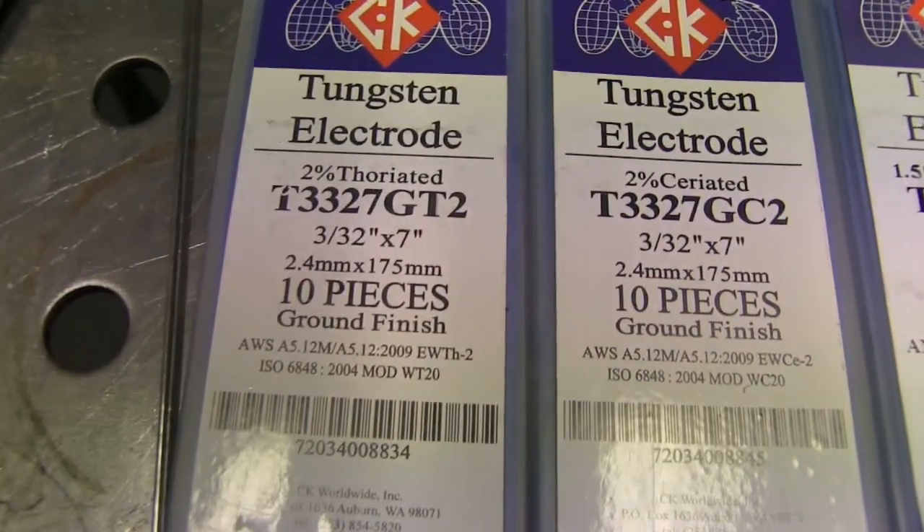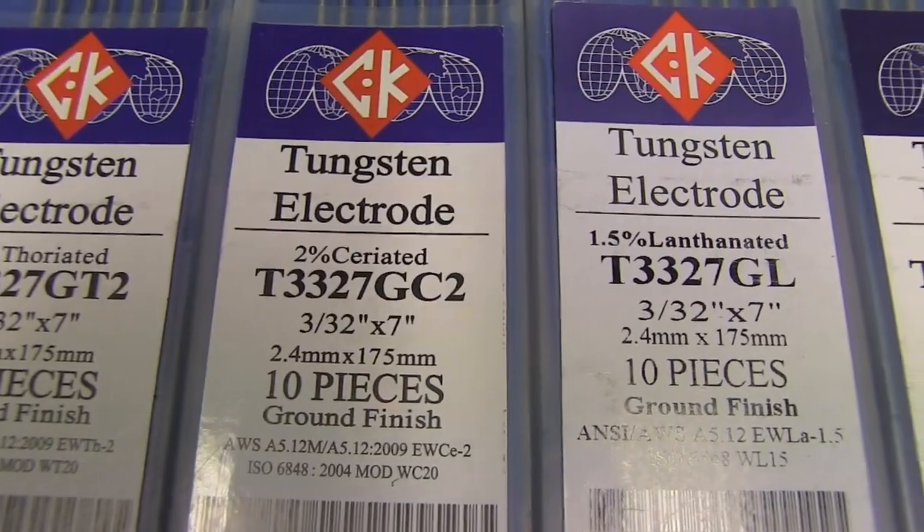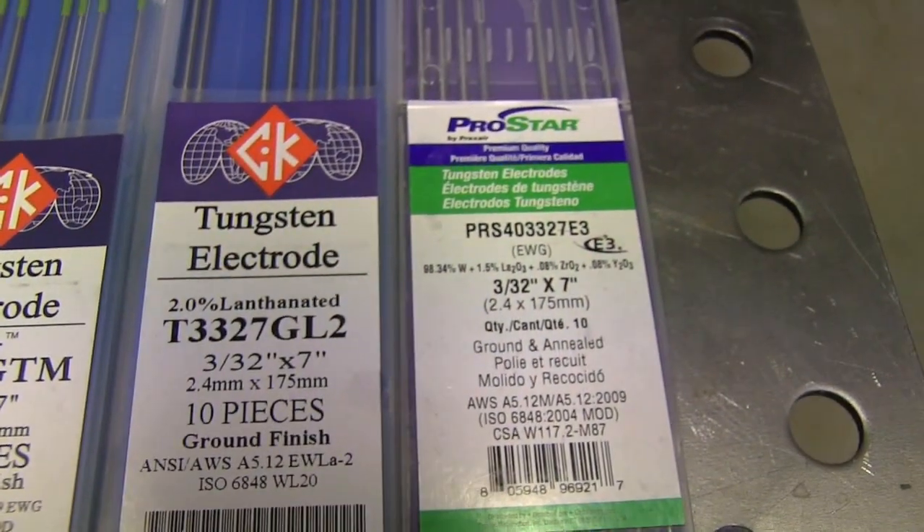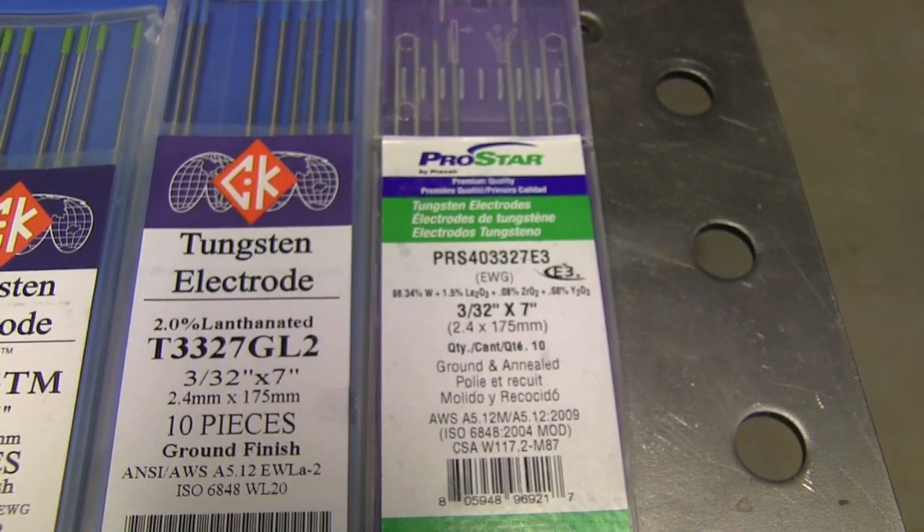So what I did is I tested six different types of electrodes: 2% thoriated, 2% ceriated, 1.5% lanthanated, a tri-mix blend, 2% lanthanated, and also E3 electrodes. I set the torch up in a stand, pumped them up to 200 amps on DC and on AC. Some of them did really well and held their shape really well — others not so much. Stay tuned, watch the video, and at the end you'll get the conclusion.